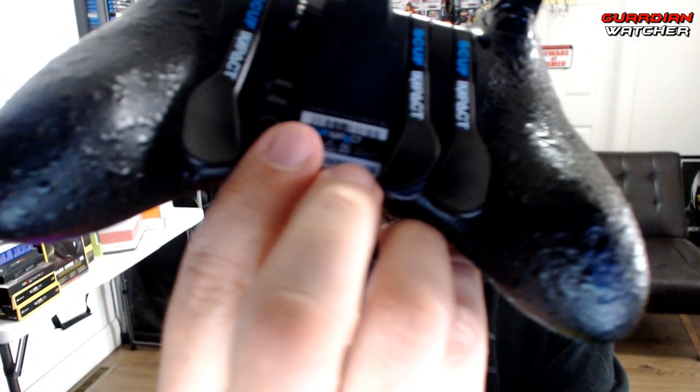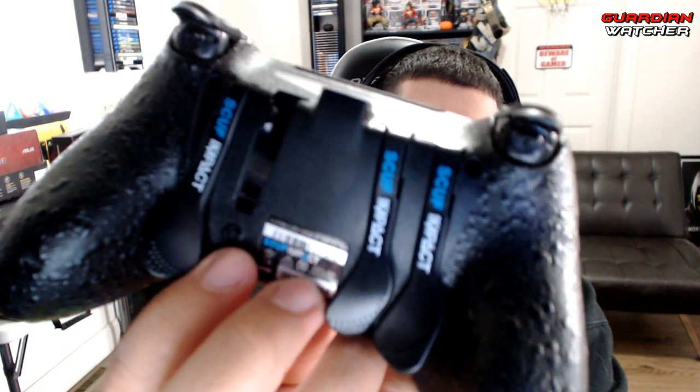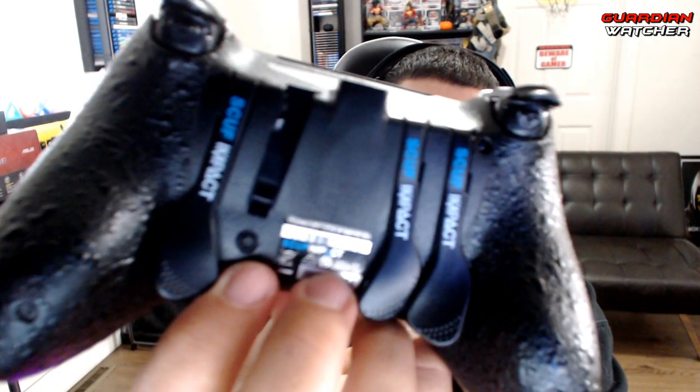One thing to notice is there are no rumble motors, so the controller is extremely light compared to a standard controller. For the paddles, you can see that little tiny button — that's the actuator where the paddle actually hits. There are also trigger stops on the triggers that are semi-adjustable. Right now they feel a little too firm, but I can turn the trigger stops to make them lighter.